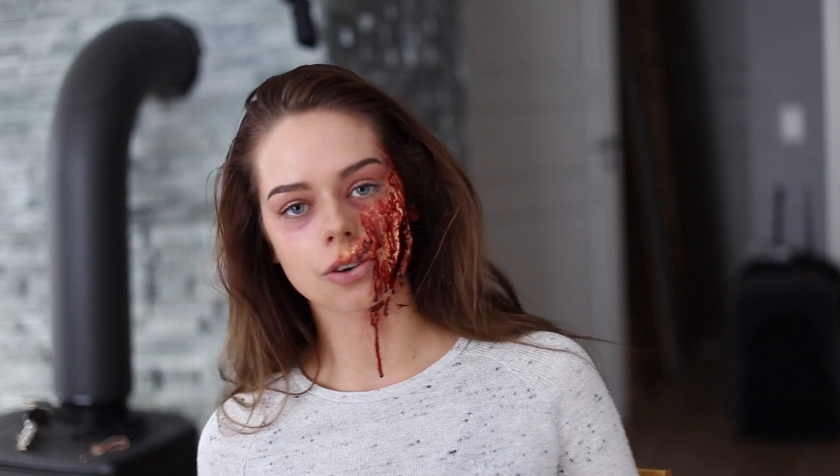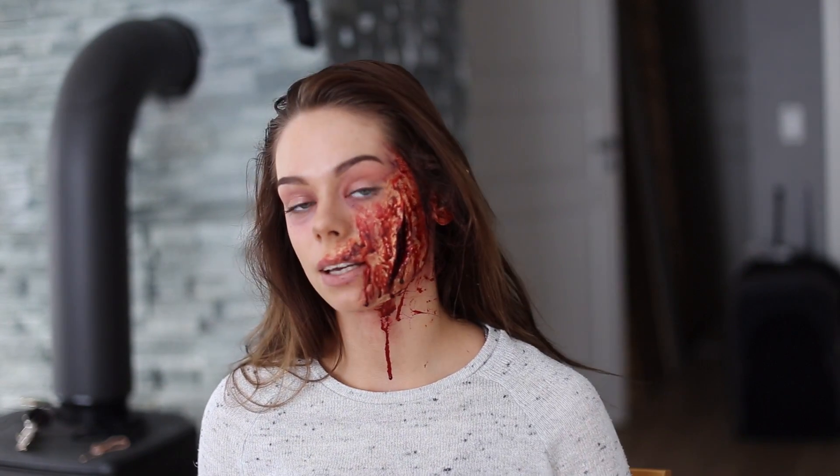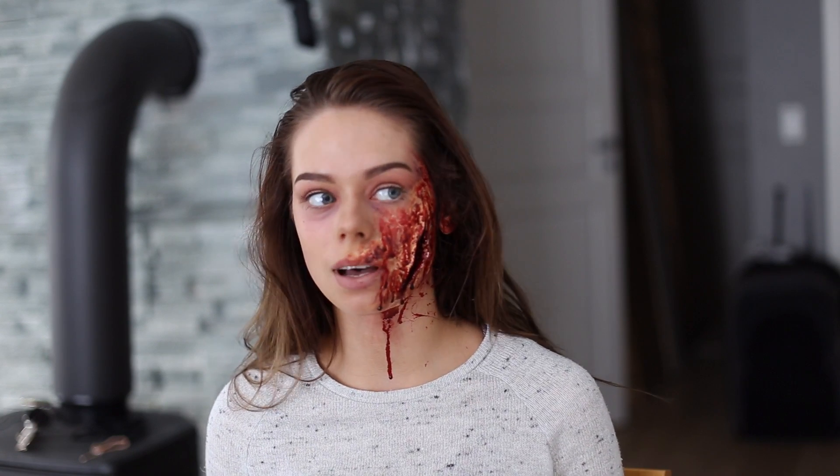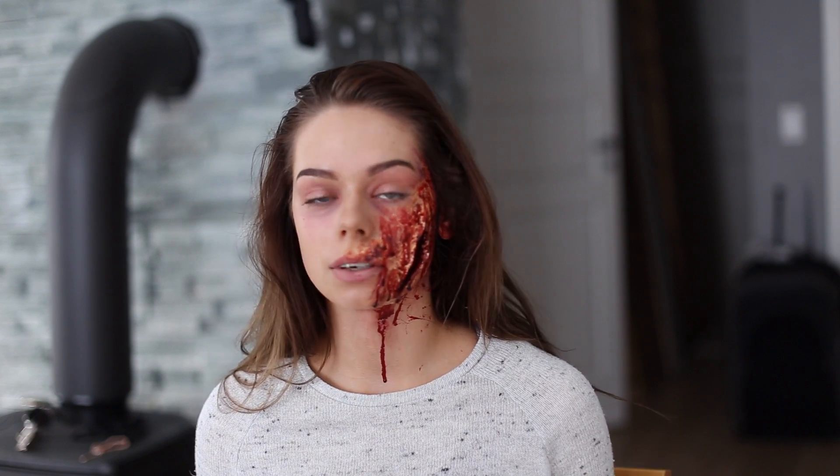Hi, so for today's tutorial, I thought I would do this Halloween open wound makeup. And all you need is latex and stage blood and a few different shades of red or black or purple for the bruising.